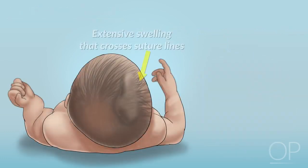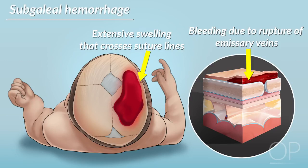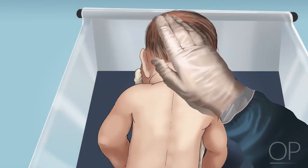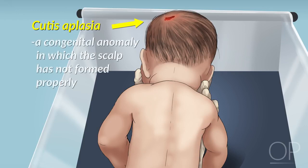Rarely, you may see more extensive swelling that crosses suture lines due to the rupture of emissary veins. This is called a subgaleal hemorrhage and can lead to more serious complications due to significant blood loss in a large potential space. Finally, run your fingers over the skin of the infant's scalp. If you feel any areas where the skin is missing or has an unusual texture, it may be a sign of cutis aplasia, a congenital anomaly in which the scalp has not formed properly.